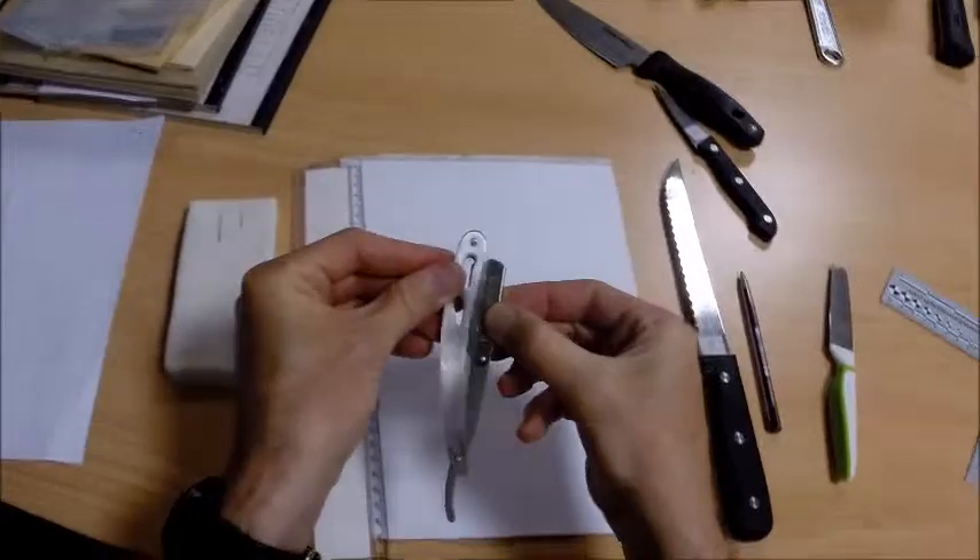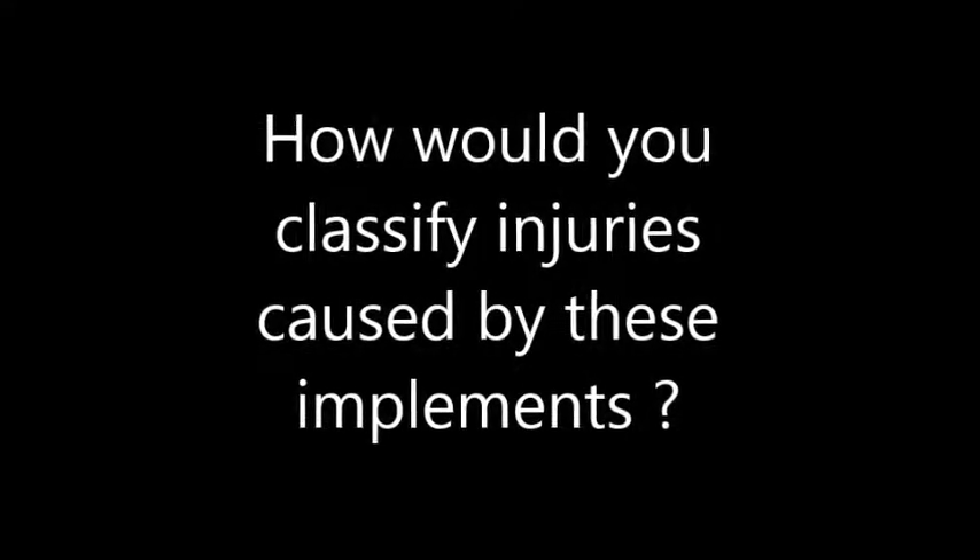So what sort of injuries would these implements cause, and what would you call them?